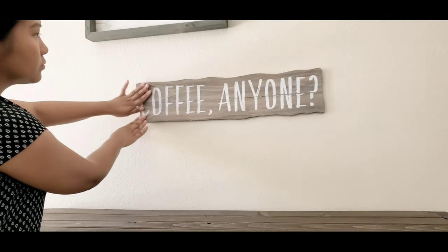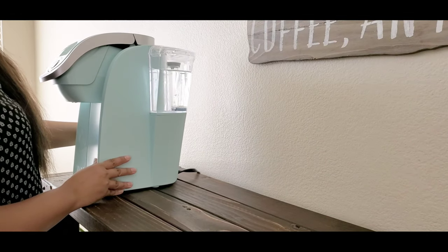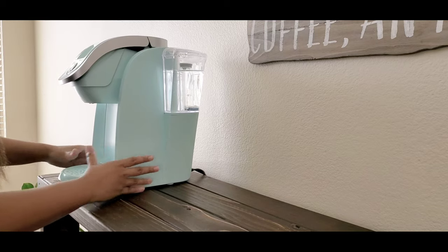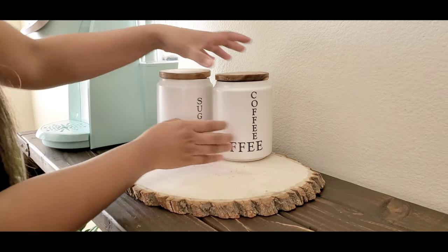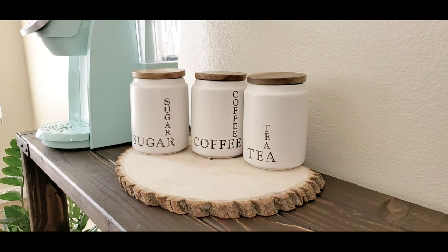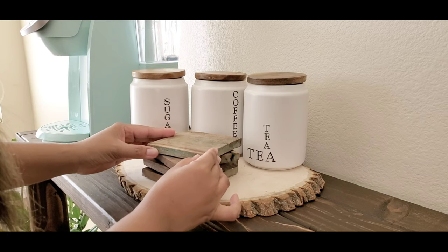Now I'm setting up my Keurig coffee machine. I had a black one before but teal is my favorite color so I had to change it. And of course the three containers for sugar, coffee, and loose tea, and the coasters — I think I got those from Home Goods.